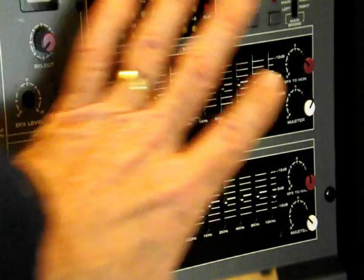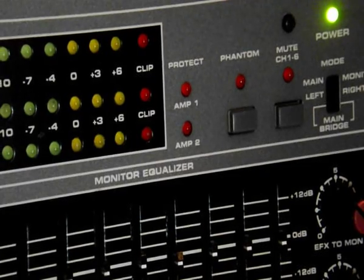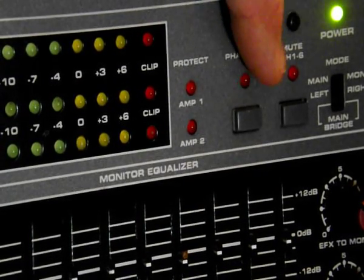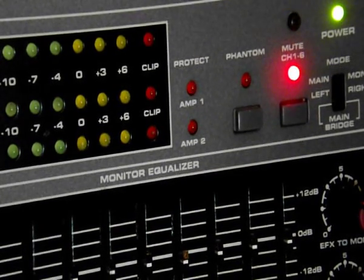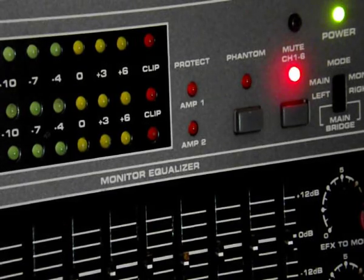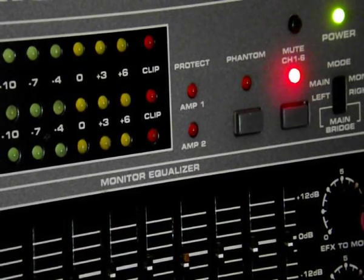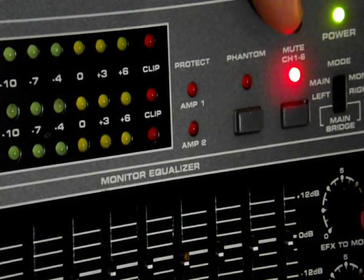Don't be intimidated by all the dials and knobs — operation is the same basic operation as the other sound boards. There are some fancy buttons that might end up confusing you. This button here mutes channels one through eight. If you've got that turned on, you're not going to hear anything from channels one through eight. That's a way of cutting the whole band off at once — for example, if you wanted to play stereo through an iPod and cut out any extraneous noise or microphone feedback coming through those channels.